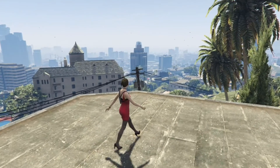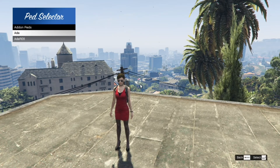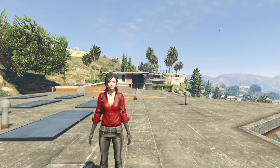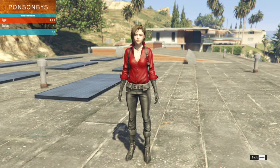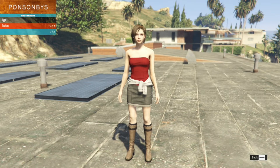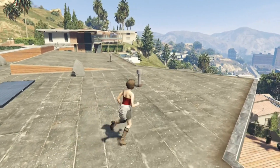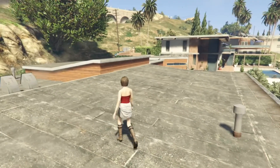Press the L key, go to AddonPeds, and check the other ped — there it is. You can change the outfit using the menu, change the hairstyle to whatever you want, and change the torso and colors as well. It's totally up to you — just go around and pick whatever outfit you want for your character. It works 100 percent.